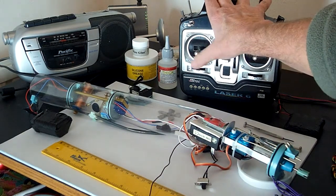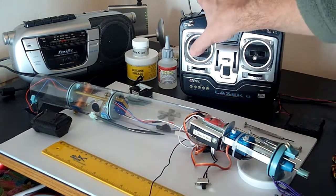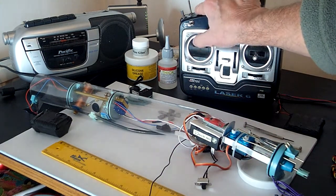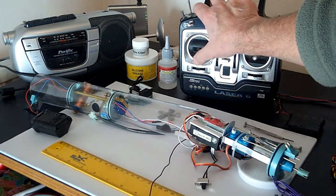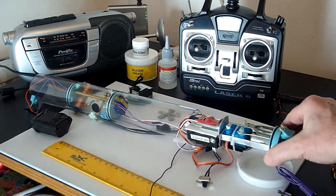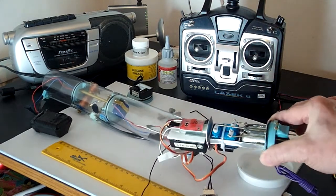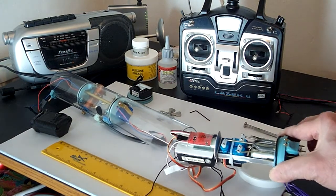That's below, vent, and then we've got the center servo here, which is going to be for the gimbal prop. So that'll submerge and resurface, and then we've got the automatic pitch control there. When it gets to green, it'll be level.